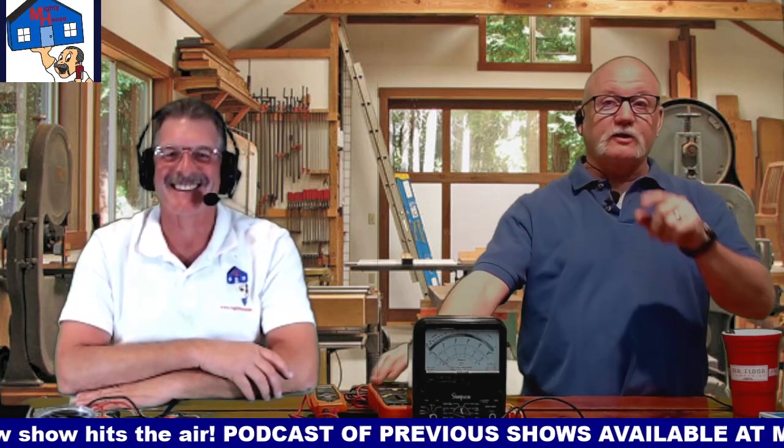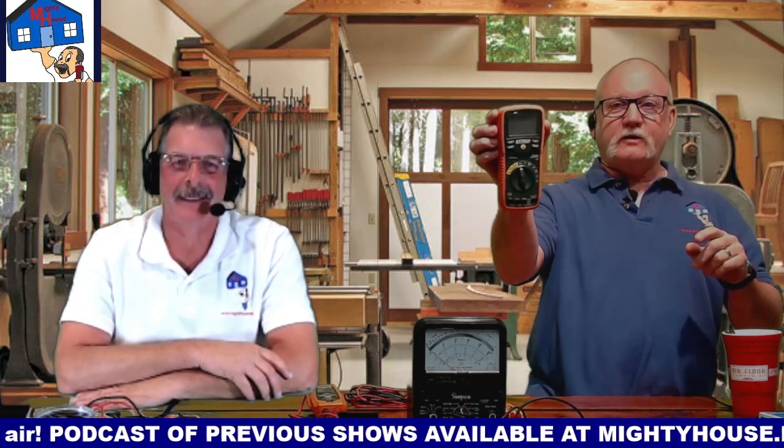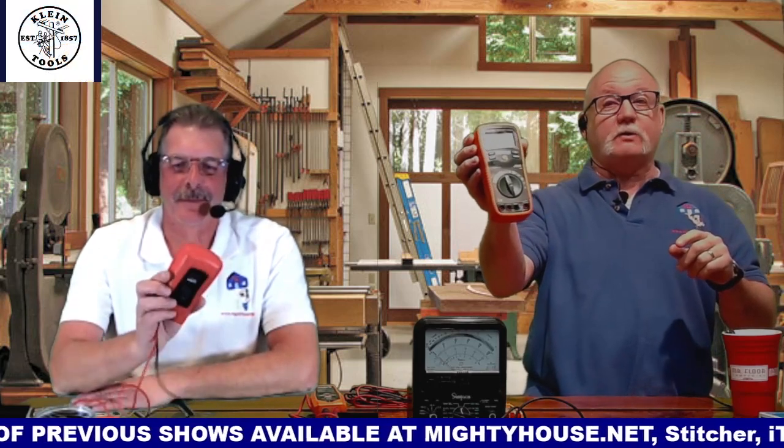Hey, we're back. And today we're going to talk about a multimeter and what you can use it for around the house. You may have one of these fancy things and not even know what to do with it. So stay tuned. We're going to show you how to use one of these.